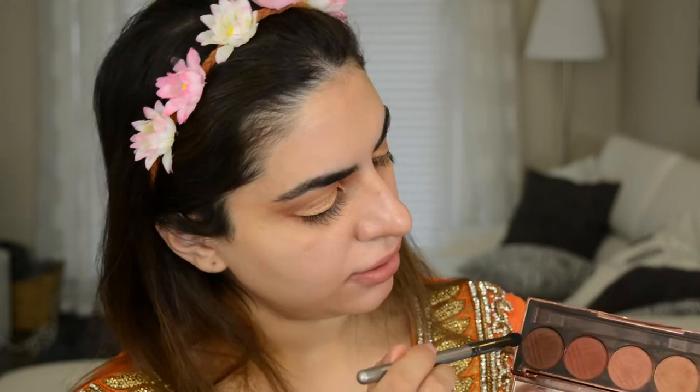I want to brighten up the look a little bit more, so I'm gonna dip my finger in some water and go into this shade right here, then pat that right in the center of my eye. I ended up taking that color across the whole lid just because I wasn't loving how it was looking. It's not the easiest thing to work with since you do have to use your fingers to get an even spread across the lid. Then I'm going into that dark shade with the pencil brush again on the outer edge, the same thing we did last time just to deepen out the outer V.